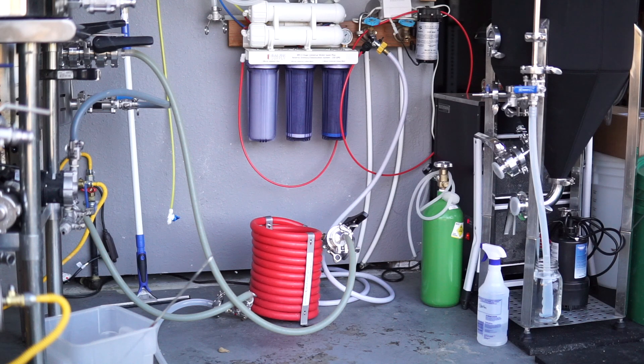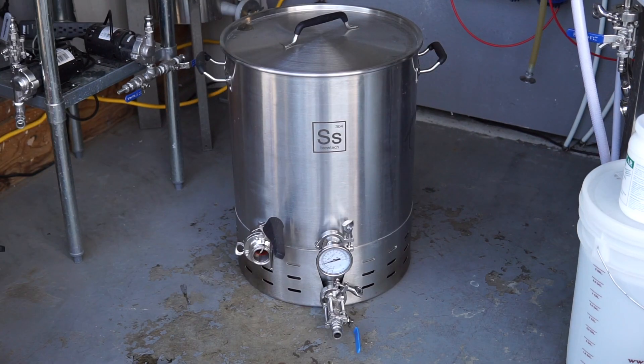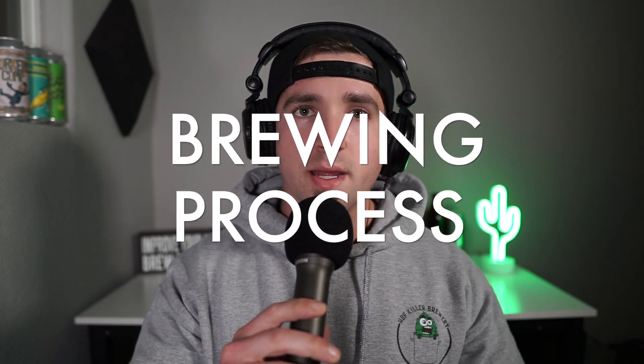Since there are so many different ways to brew beer — brew in a bag being very popular, two vessel systems, three vessel systems — this entire grain-to-glass description is going to be based off a three vessel system with a hot liquor tank, a mash tun, and a brewing kettle. I will be discussing brew house configuration and setup in a future episode, covering the pros and cons of each style and which one fits your needs. So it's brewing morning and you're excited — let's get going.